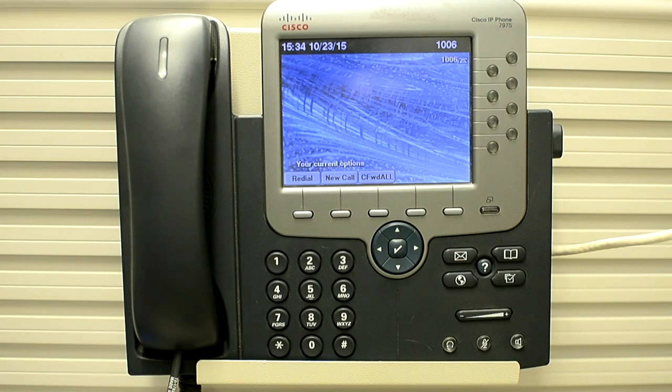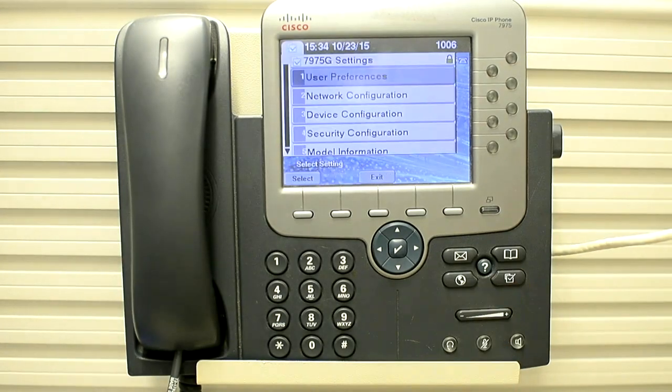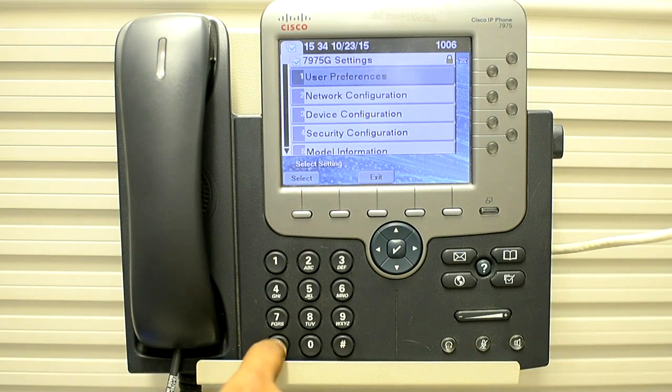So let's perform it on a phone. Press the Settings button, then star, star, pound, star, star.